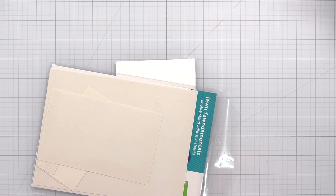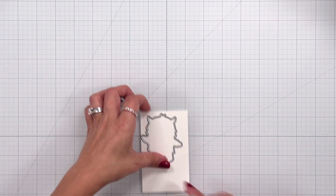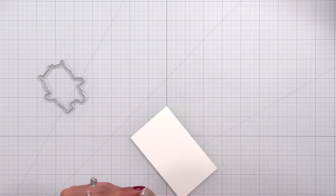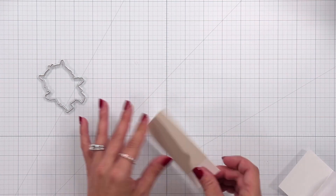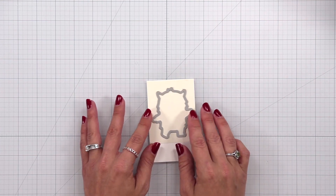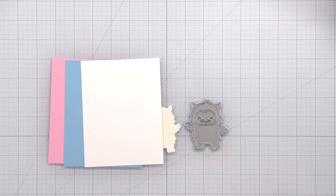The secret to doing this is the Lawn Fawn double-sided adhesive sheets. I'm going to take out a piece of that sheet and I also have some 80 pound white cardstock. I trimmed it down to be just a little bit bigger than the base of my Yeti, then I'm going to remove just one of the backing sheets on that double-sided adhesive and place that over the top of my cardstock. Once I press this down firmly, I take the base piece of the Yeti and place it over the top, then die cut the base of the Yeti from that.